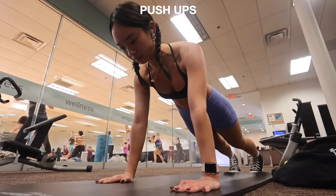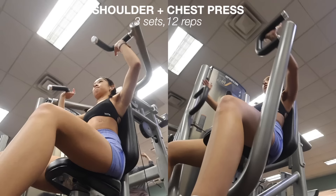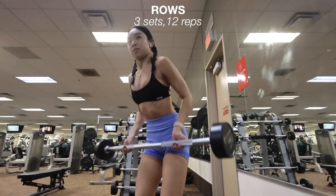Next going into some lat pull-downs — this exercise works your back and lats and it's one of my favorites. I did three sets of 12 reps with 40 pounds. Then I'm doing shoulder press and chest press. These machines are right next to each other in my gym so it's really convenient to do them right after each other. For each I do three sets of 12 reps with 40 pounds.